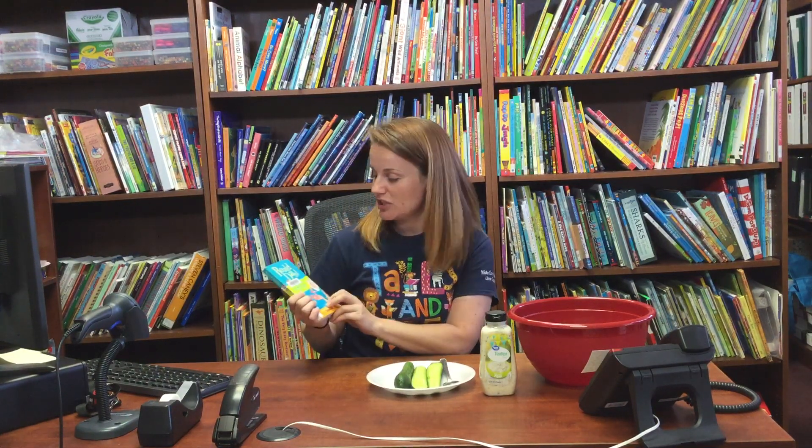Hey everybody, it's Miss Leah and today I'm here to teach you a super easy snack that is inspired by the book The BFG by Roald Dahl. This was my favorite book growing up. All his books are wonderful but I have a special place in my heart for The BFG, and we are gonna make snozzcumbers today. They're not exactly like they're described in the book because snozzcumbers are an imaginary vegetable, but we're gonna make a snack that's fun to eat while you're reading the book or watching the movie.